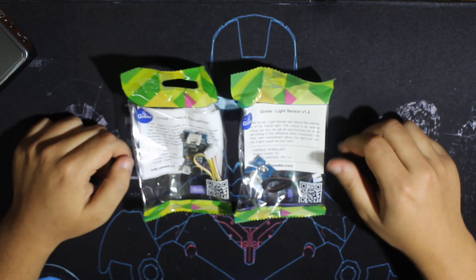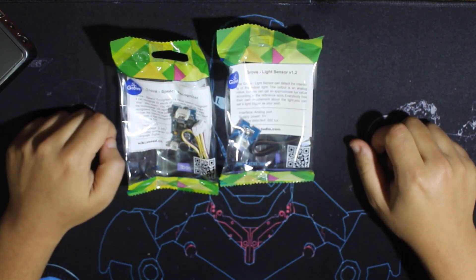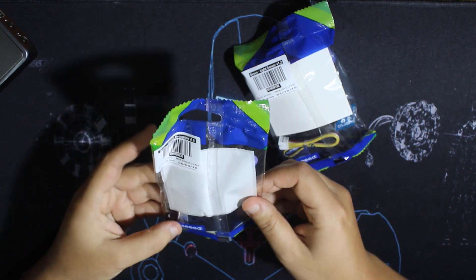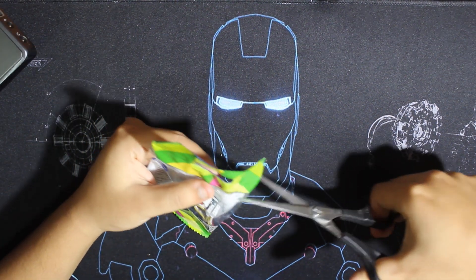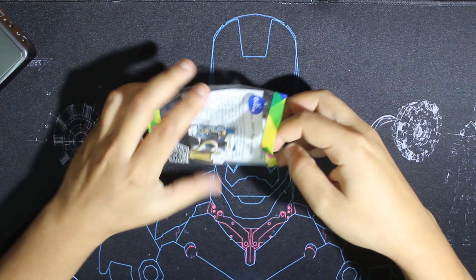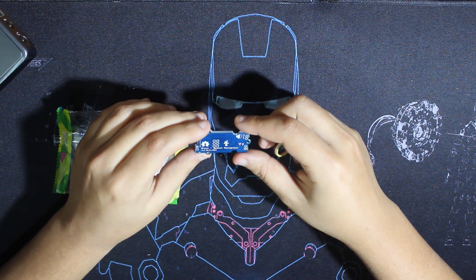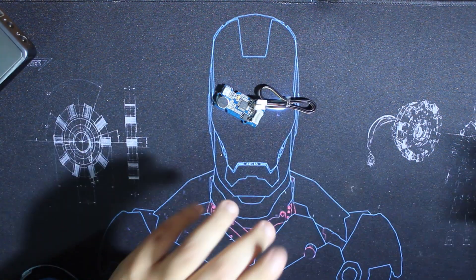So we have two products. The first is a speech recognizer, which is what we're going to use today. The other one is a light sensor — we'll leave that for a later project. The packaging looks pretty nice with lots of bubble wrap. We have the module itself with a Grove cable. This module is a Grove speech recognizer.